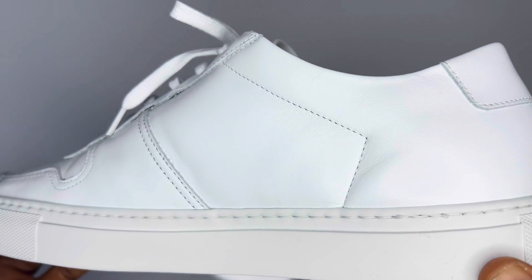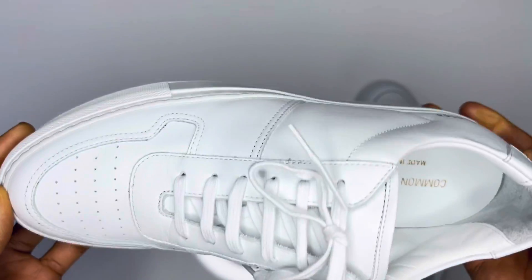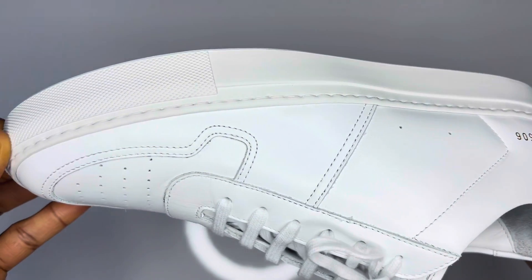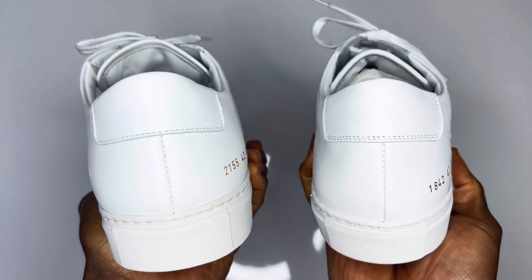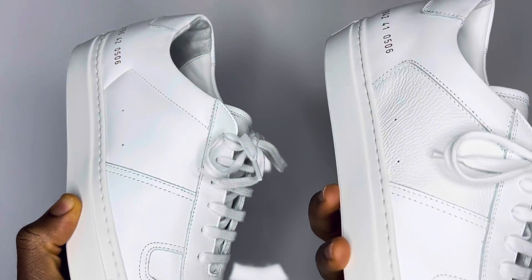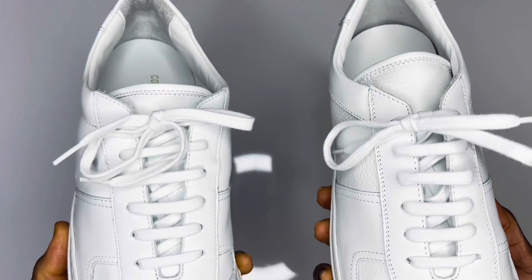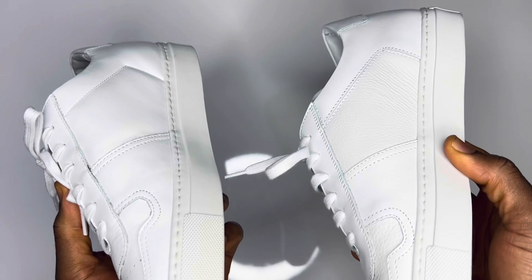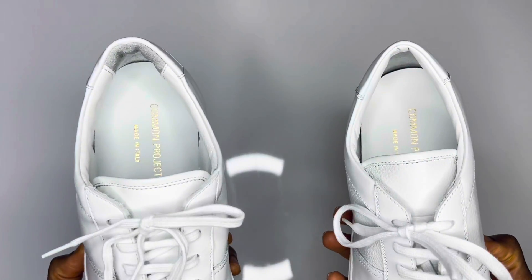Here we have the right pairs of the B-Ball Low models 2155 and 1842. Let's play a game called 'spot the difference' — I'll give you some time. Got it? As you can see, the pairs are quite identical.